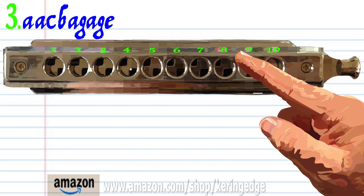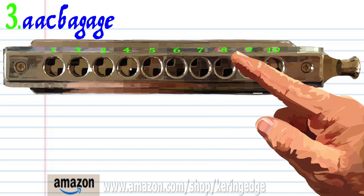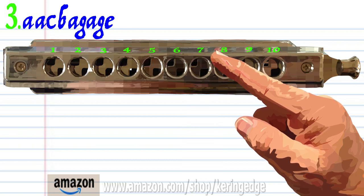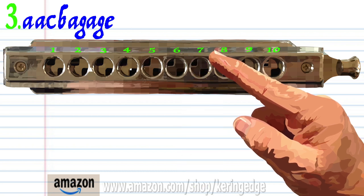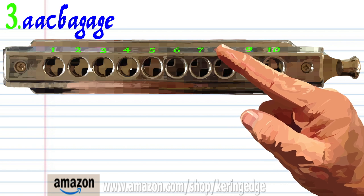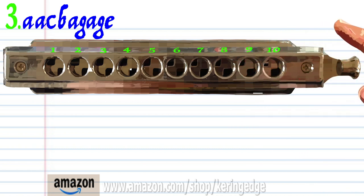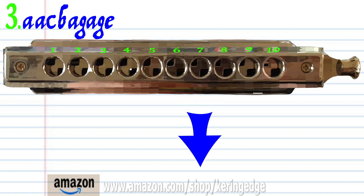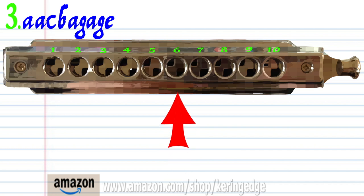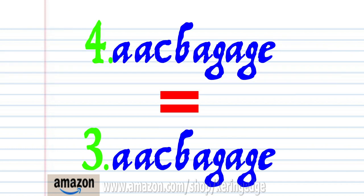Breathe in through eight, breathe in through seven, blow into seven, breathe in through seven, blow into seven, and blow into six. Practice this until you end up with something that sounds like this. Now phrase three is exactly the same as phrase four.